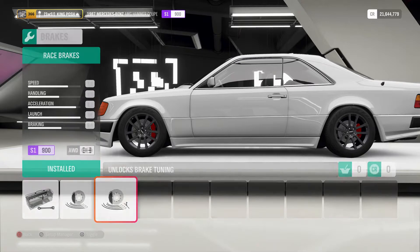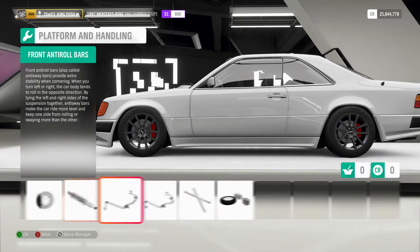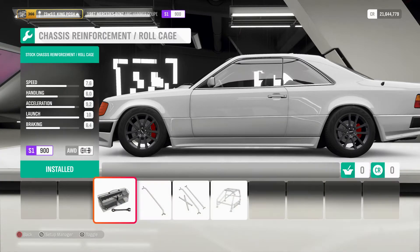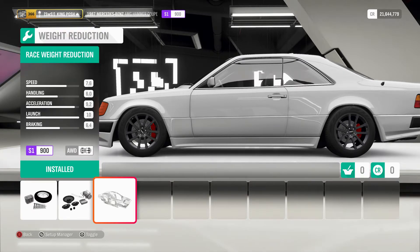You've got race brakes — I figured that would be important. It's got drift springs and dampers, anti-roll bars race for both the front and the rear. It's got no roll cage, nothing, just left it stock, and it is as light as possible.